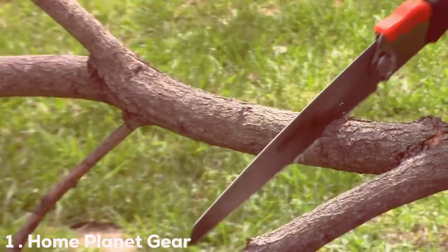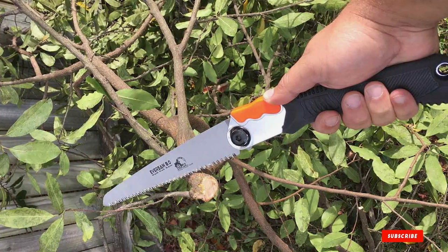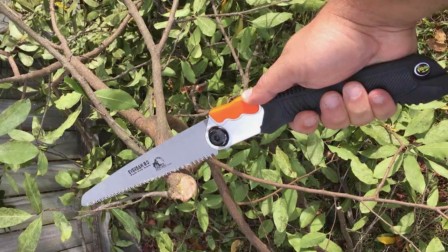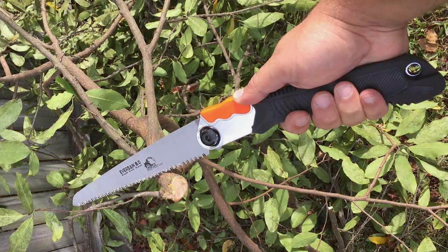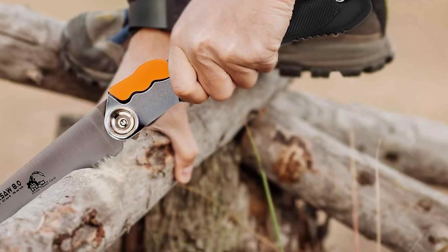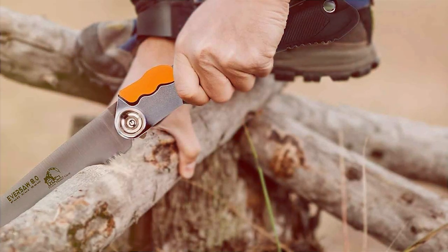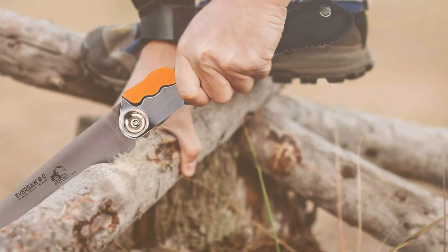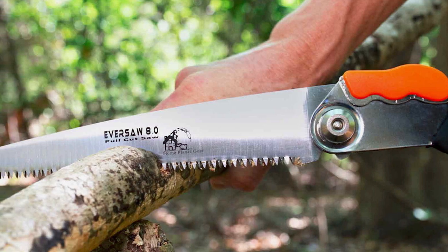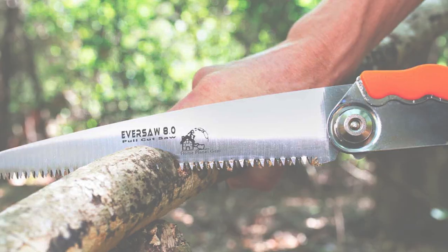At the first position of our list, we have the Home Planet Gear Eversol 8-inch Folding Hand Saw. Crafted with precision and durability in mind, this tool is a must-have for any DIY enthusiast or outdoor adventurer. The Eversol's 8-inch blade is constructed from high-quality carbon steel, ensuring sharp and efficient cuts every time. The folding design adds practicality, making it easy to carry and store, whether you're camping,